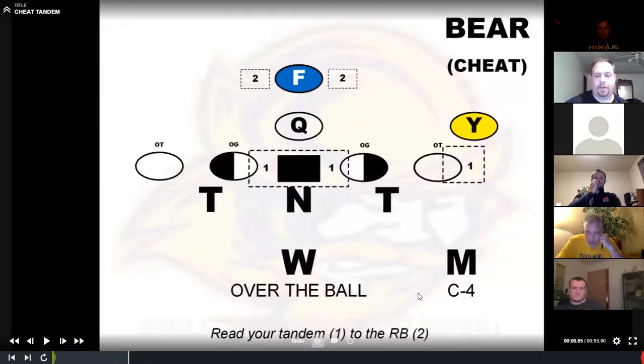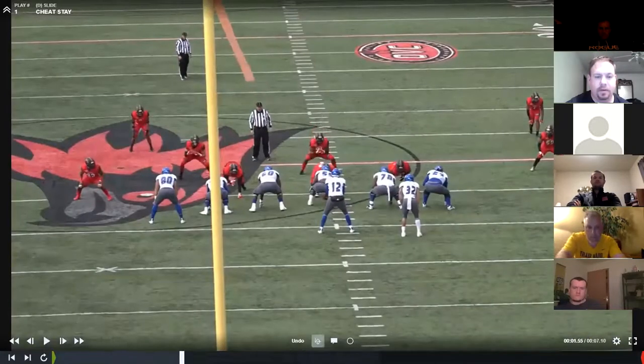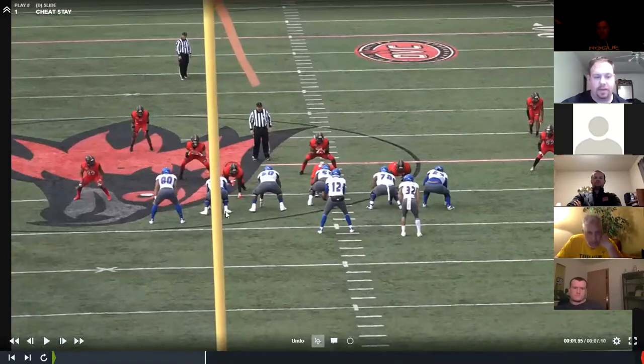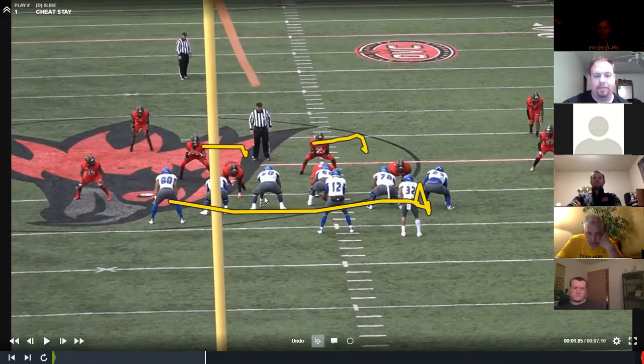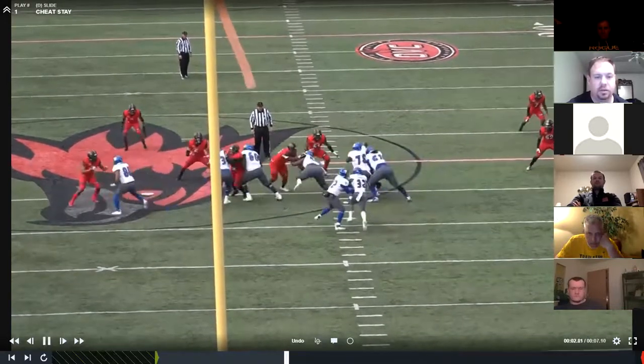Their eyes are a little bit different now. If I'm the mic, I'm cheating to C — now my tandem is the yo and the tackle, that's where my eye control is front to back. If the yo stays, we stay in C and A. If he falls back split zone, we fall back into base bear fits. So let's see what he does here — he stays, so we stay.